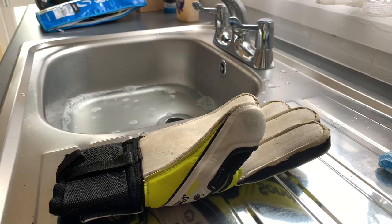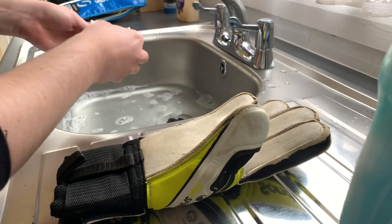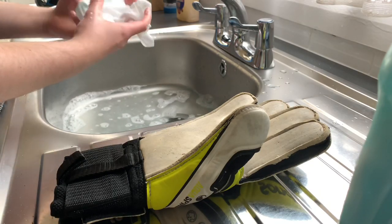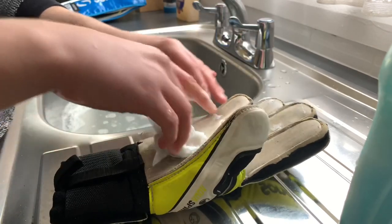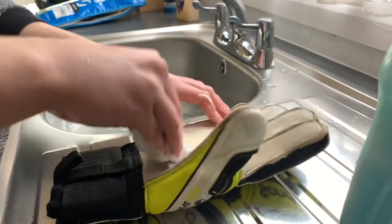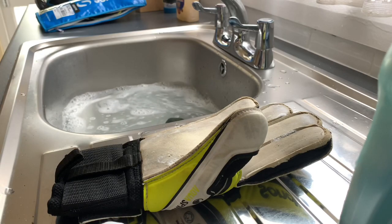You can see the glove here. Dip the wipe in — it's getting a bit warm now actually. You can probably put a bit of fairy liquid on the wipe. I've never done this before, so I probably should have tried it out before making a video on it. From here, you want to start rubbing into the palm. The fingers as well, you want to rub into. Get every little bit. Also, if you're using new gloves, doing this gives a bit more grip to them.